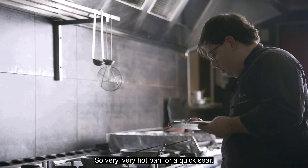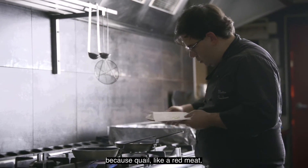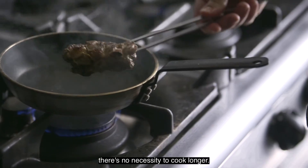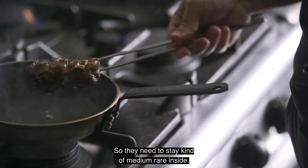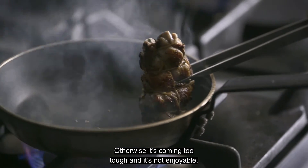Very, very hot pan for a quick sear, because quail, like a red meat or beef, they don't need to cook longer. They need to stay kind of medium rare inside, otherwise it comes out too tough and it's not enjoyable.